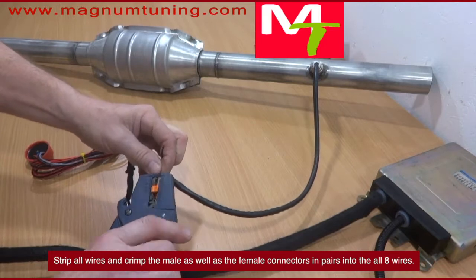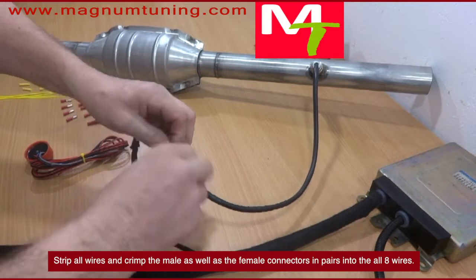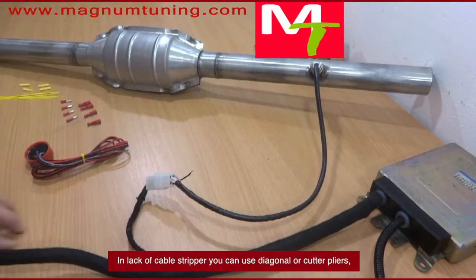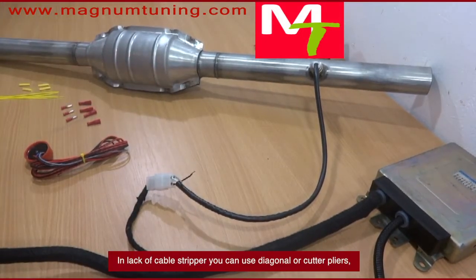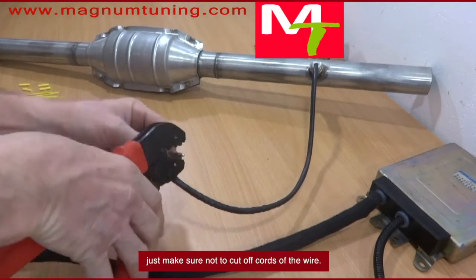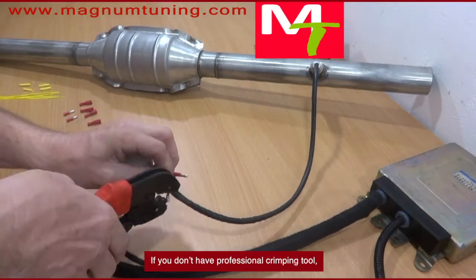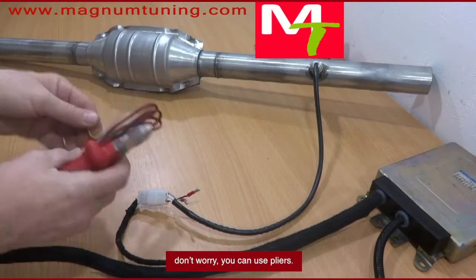Strip all wires and crimp the male as well as the female connectors in pairs into all eight wires. In lack of a cable stripper, you can use diagonal or cutter pliers — just make sure not to cut off cords of the wire. If you don't have a professional crimping tool, don't worry, you can use pliers.